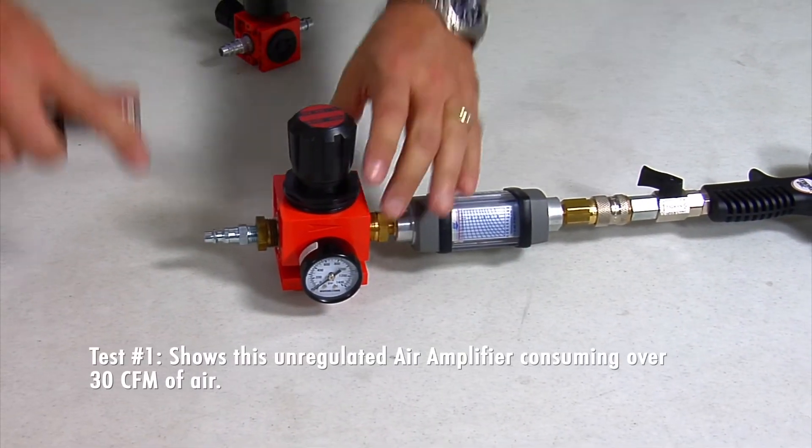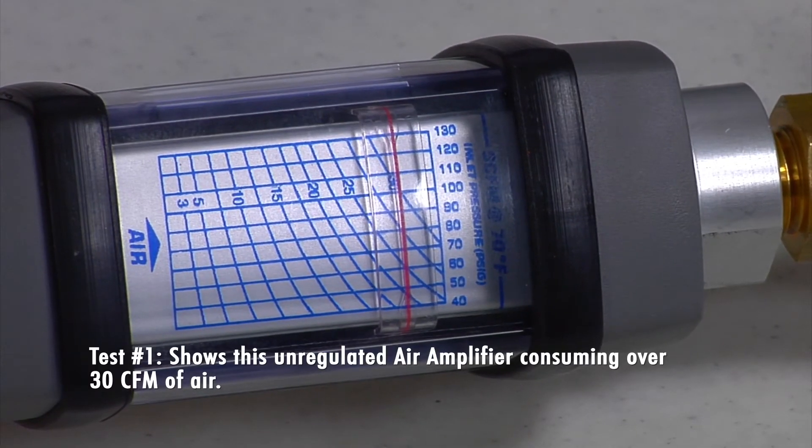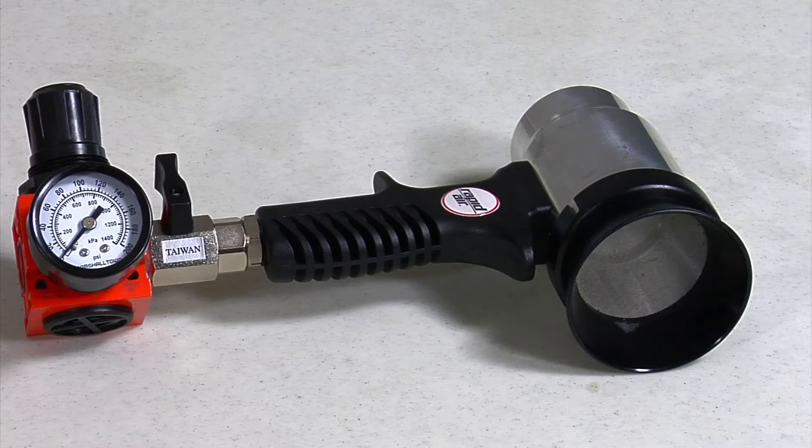Test number one shows this unregulated air amplifier consuming over 30 CFM of air. Install the regulator kit in front of the air amplifier and set the pressure to 40 psi.